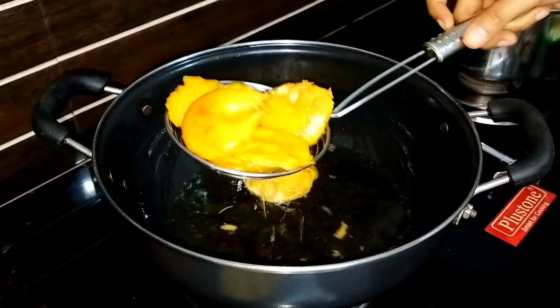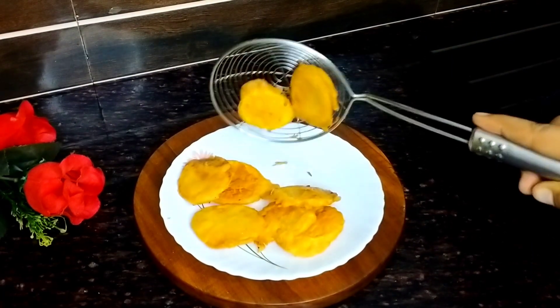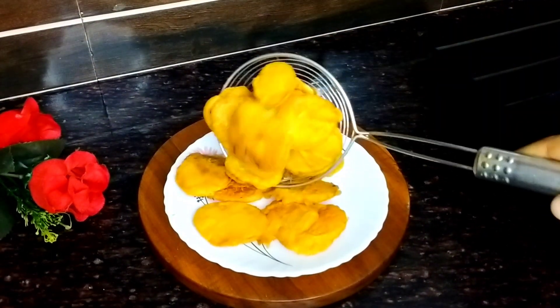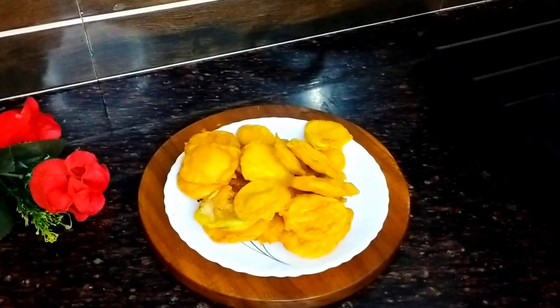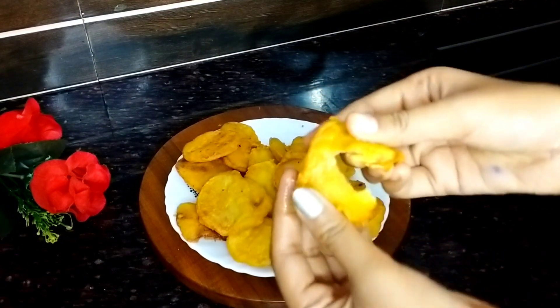Bahut hi tasty aur bahut hi jyada crispy hain. To aap bhi ek baar isko zarur se try karayin. Chahayin to aap isko sauce ke saath serve kar saktayin, chahayin to aap isko aise bhi serve kar saktayin, aur chahayin to aap isko garma garam chahayin ke saath bhi serve kar saktayin.